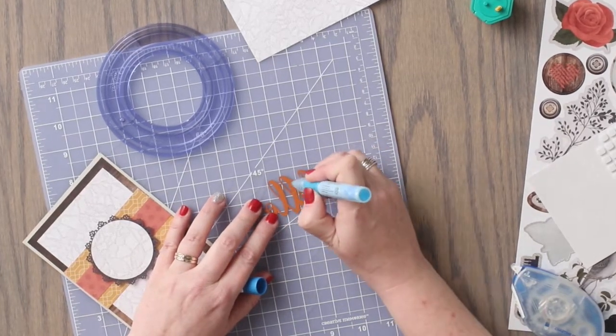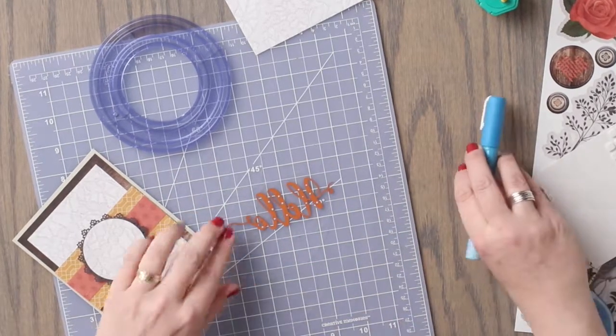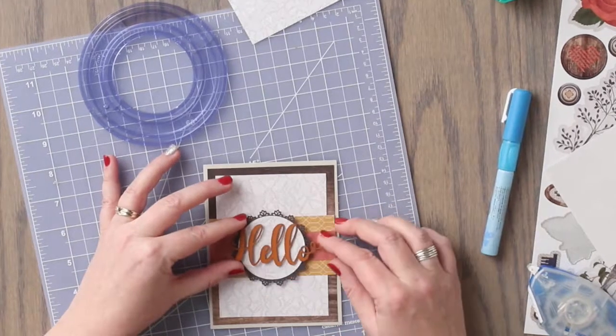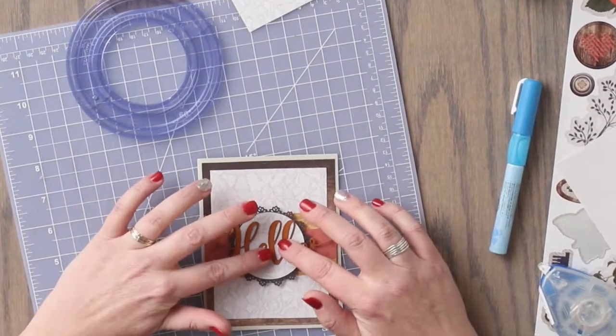To use the glue pen, we are going to apply gentle pressure to the bulb while pressing lightly to create small dots on the back of the sentiment. This glue comes out blue, but dries clear.